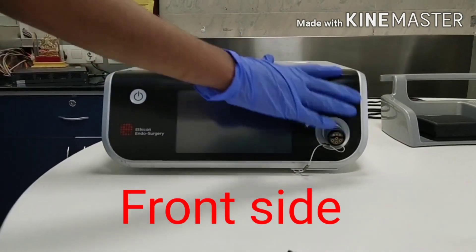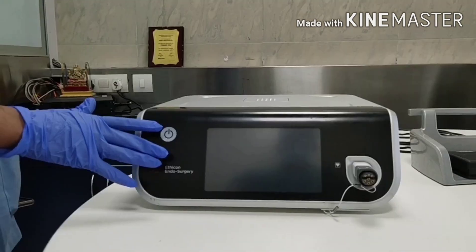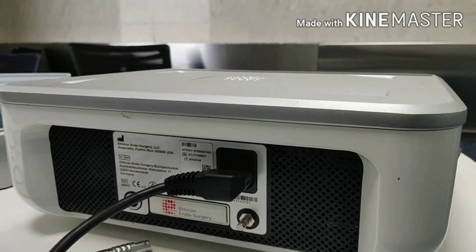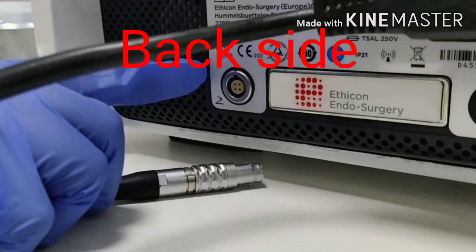This is the front panel of the machine. It has a touch screen display, an on/off switch, and a handle connector. On the back side of the machine there is a power socket, a mesh connection socket.